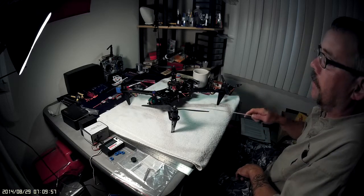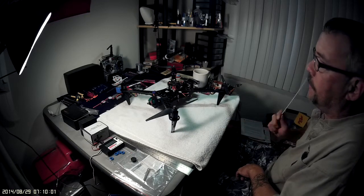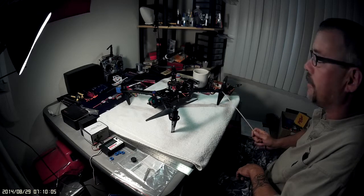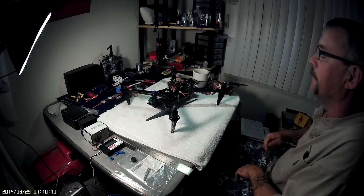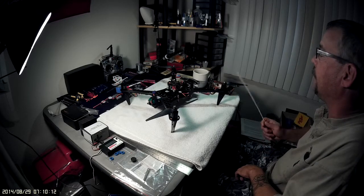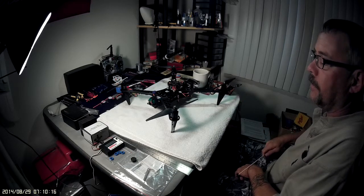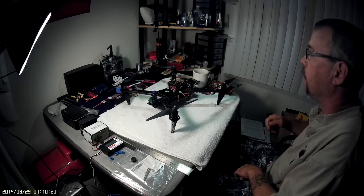I also have black props I got from Ready-Made RC. The cheaper ones are about three to four bucks for two, so six to eight bucks for a full set. I also got another set that are a little stiffer — paid about five something for two, so ten to twelve bucks for that set.